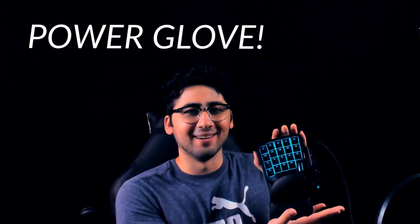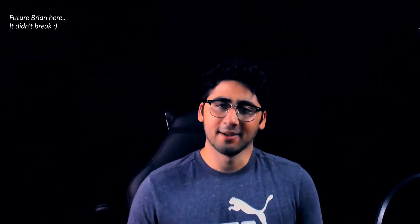Using the Power Glove. It's not actually called the Power Glove — it sounds cooler though, so we're going with it.